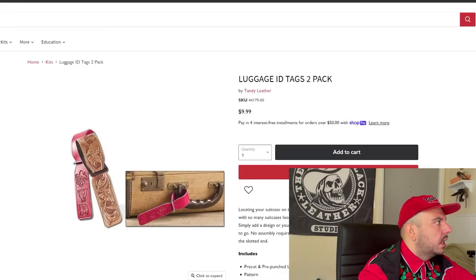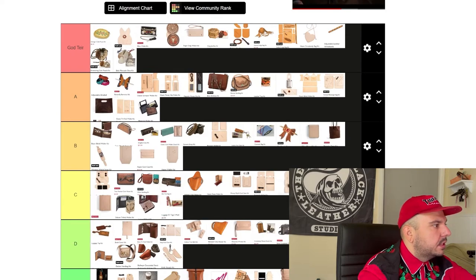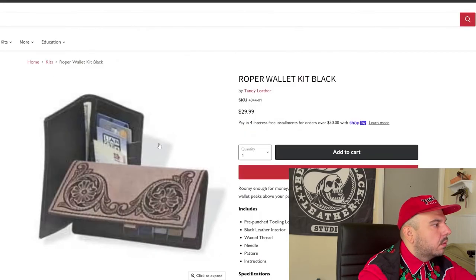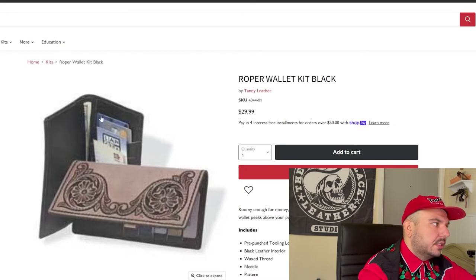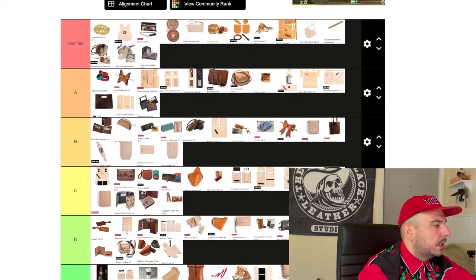Luggage tag — this is cool. I like this better than the other luggage tag. So the other one's D tier and this one's C tier. Roper wallet kit — this is a good pattern. Honestly, this is a God tier project right here. God tier kit — Roper wallet kit is legit.